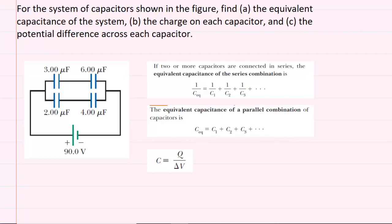Make sure you try this question on your own first before listening on. In part A, we are asked to find the equivalent capacitance of the system.